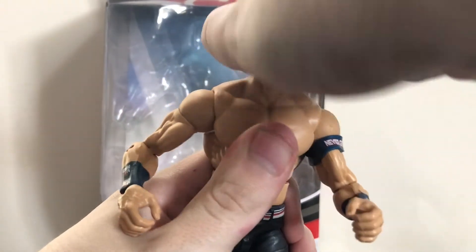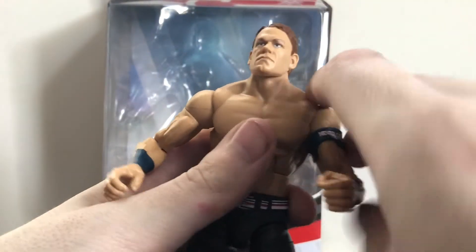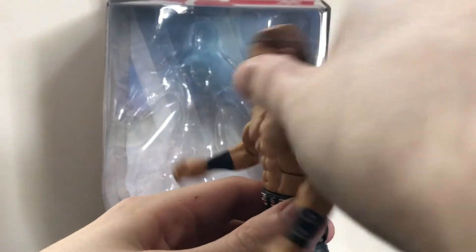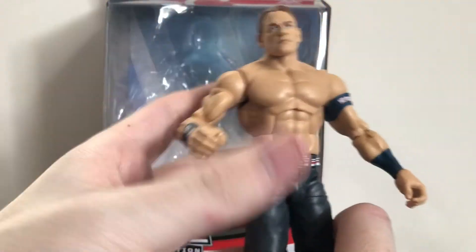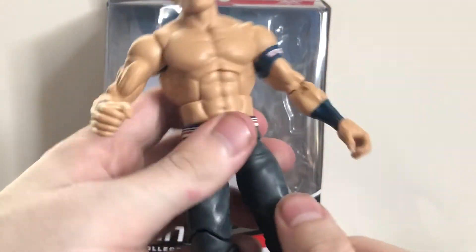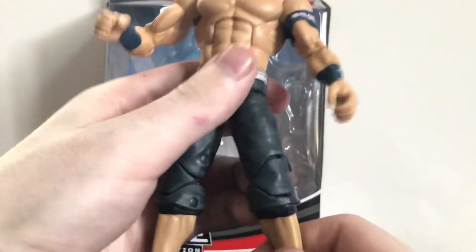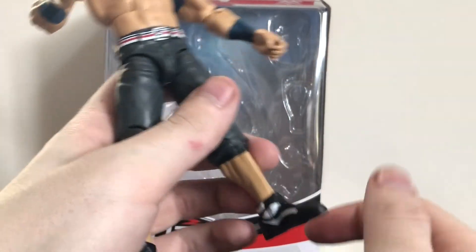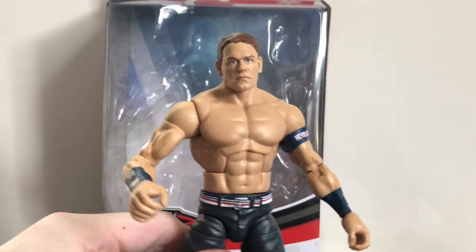Articulation is pretty much what you'd expect. The head can rotate 360 and look up slightly. Arms rotate 360, go in and out, bicep rotation, elbow bend, wrist rotation and hinge. There's an ab crunch that goes forward and back - mine is loose going forward but tight going back. Waist swivel, legs go forward and back, in and out, thigh rotation, double-jointed knee. On this figure it swivels at the shoe rather than the calf, plus a hinge and slight ankle pivot.